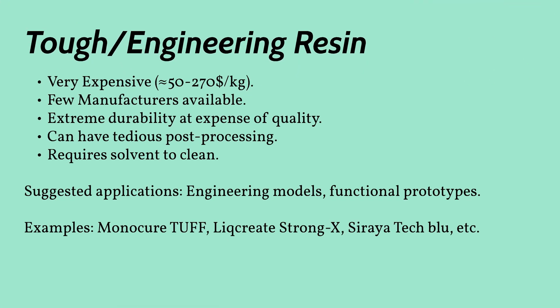Engineering resin is the only real choice if you want to use your prints for proper functional purposes. These resins can produce tough, durable prints that will withstand all sorts of abuse. This is a perfect choice if you plan to do product prototyping. Different manufacturers will also try to push the functionality of their resins as far as they can, so you're definitely going to want to shop around to find exactly what suits you. It is also worth mentioning that there are other very specific resins such as dental, high temperature, casting resins for jewelry, and flexible resins, though I will not be going into too much detail about them in this video.